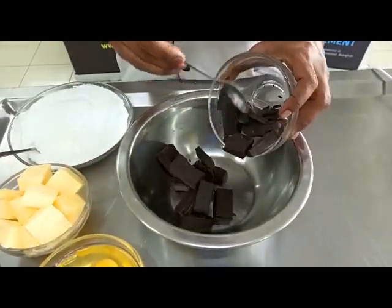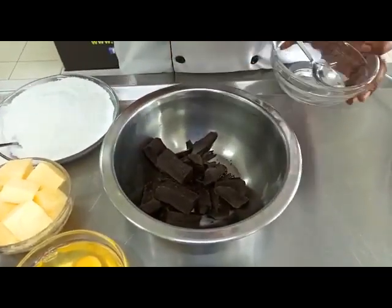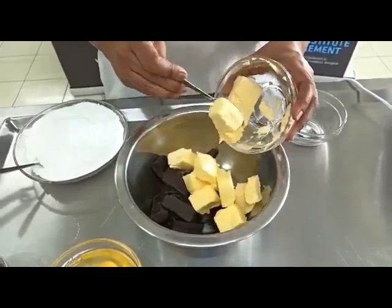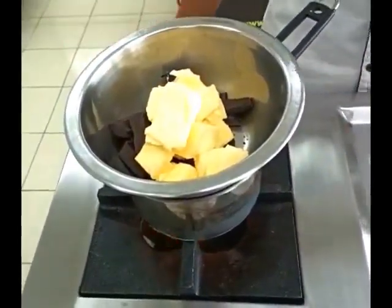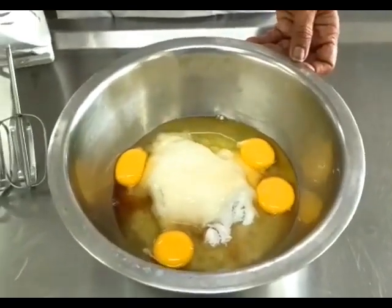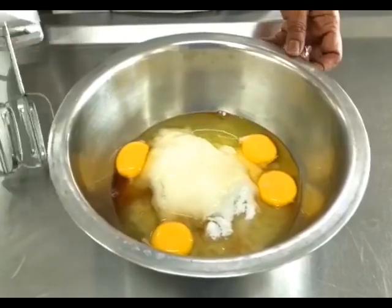We start by putting the chocolate in a bowl. As we know, we need to melt chocolate over a double boiler. We combine the chocolate with the butter, have a hot pot of boiling water, place it over, and let's get that melting. In another bowl, we're taking the eggs, the sugar, and the vanilla essence.